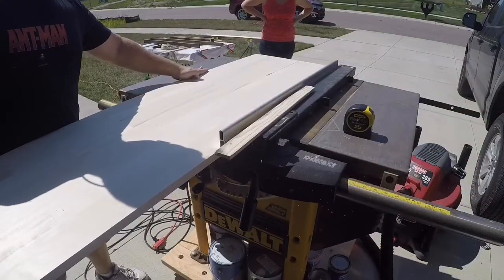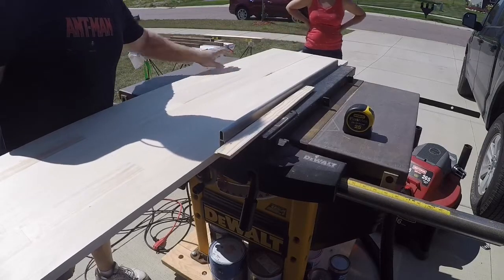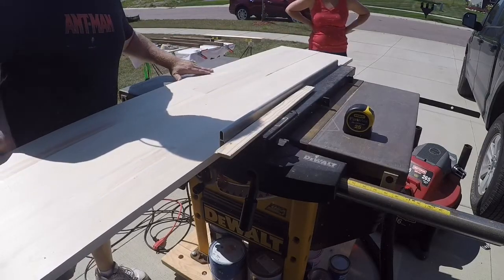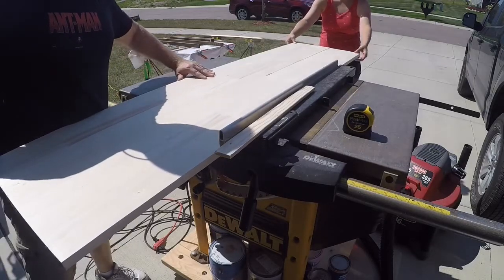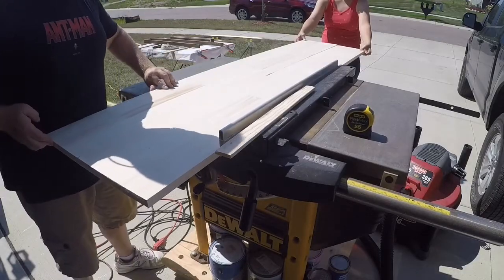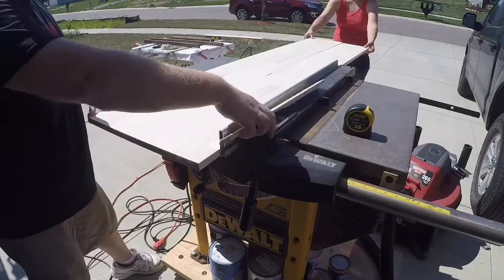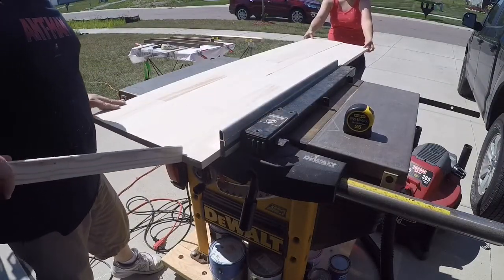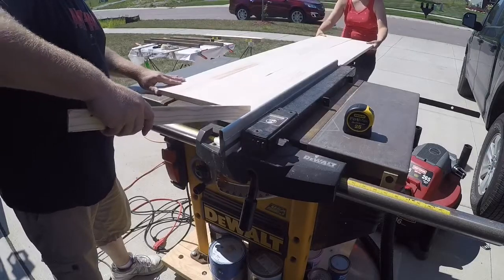Now it's on to the construction of our actual desktop. I'm using white aspen that I picked up at the home store — it was on clearance so I couldn't pass up the deal. They came in big sheets already, but it's not quite wide enough for our desk, so I ripped one down and I'm going to join it to the other one.